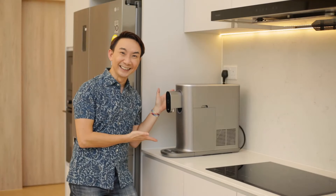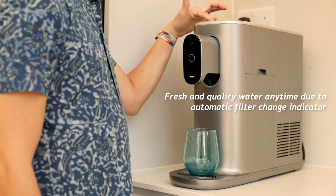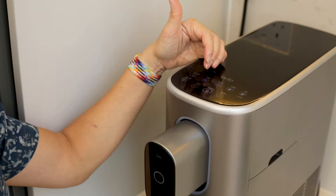You may tell me, this is Singapore, drink from the tap. Yes, agreed. So say hello to the sterile water purifier! Imagine you get purified water in 3 seconds at the touch of a button, in 4 temperatures.